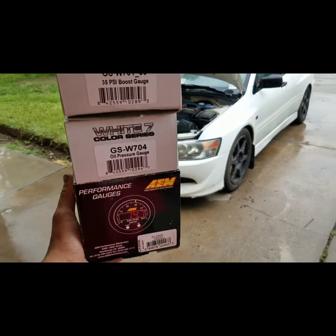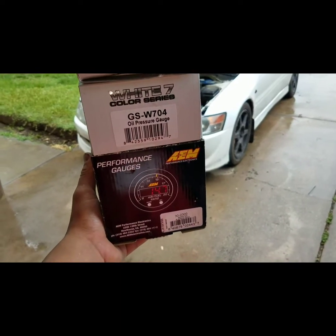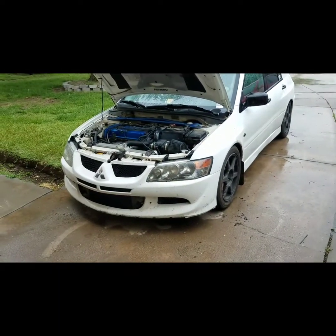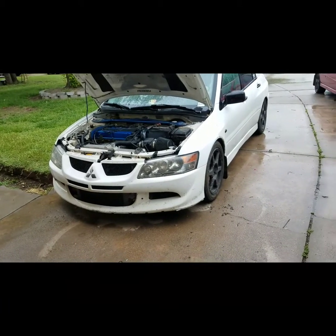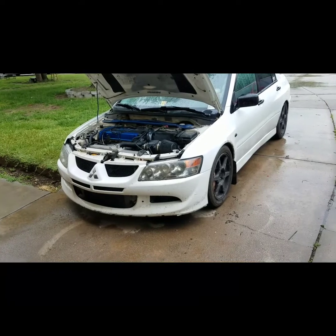We got here a 2003 Evo 8. We are doing a boost gauge, oil pressure gauge, and then a wideband. The customer also did buy the pillar pod, so I'll get that thing put on as well.